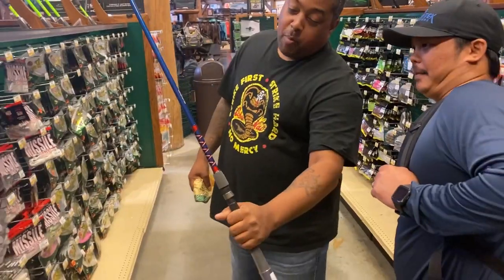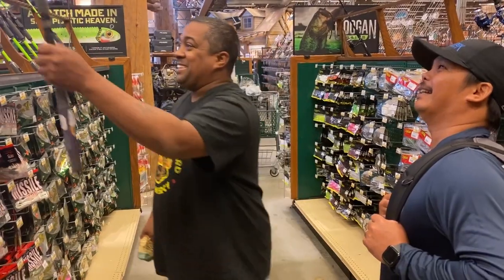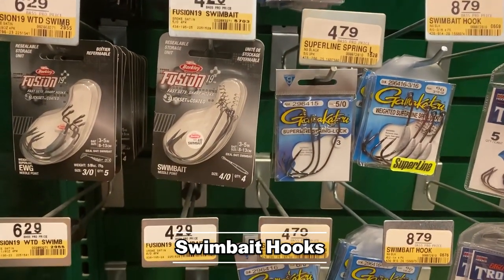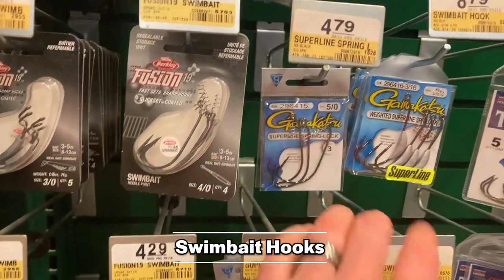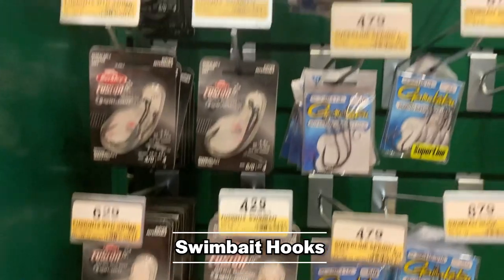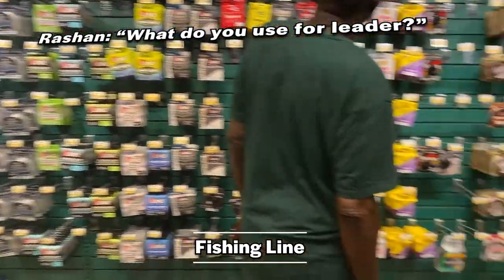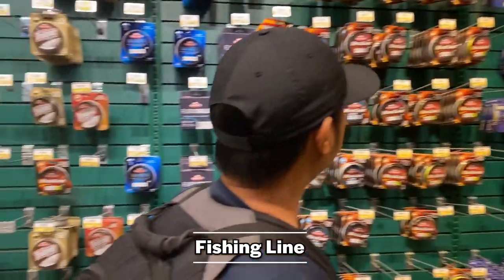If you're curious about the kind of hooks I usually use for my swim baits, I'll use the Berkeley Fusion or the Gamakatsu. The key is matching the hook size to the lure size and then deciding if you want the weighted swim bait hook or the unweighted. You'll find pretty much a selection of everything you need here, but matching it to the lure is going to be the key — match up those sizes.